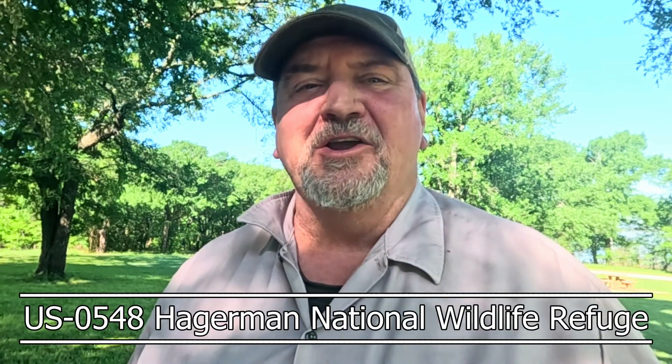Howdy, welcome to the park. We're at US0548, the Hagerman National Wildlife Refuge.